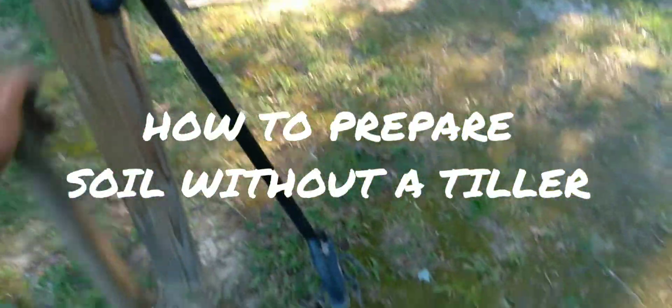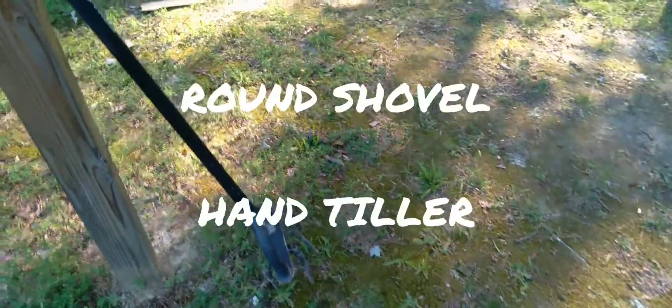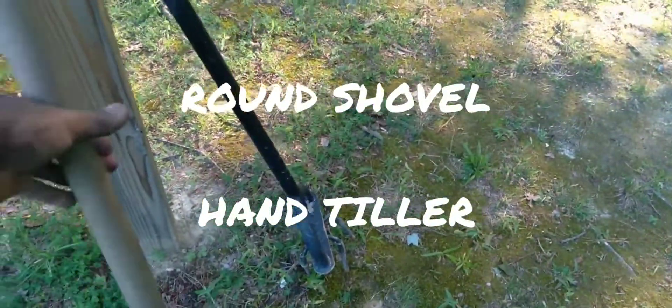How to prepare soil without a tiller. Hey everybody, if you don't have a tiller and you want to prepare your land for gardening, you can use a round shovel and a hand tiller. You just have to break the dirt up — that's the whole idea. So if you don't have a tiller, you can use these tools.